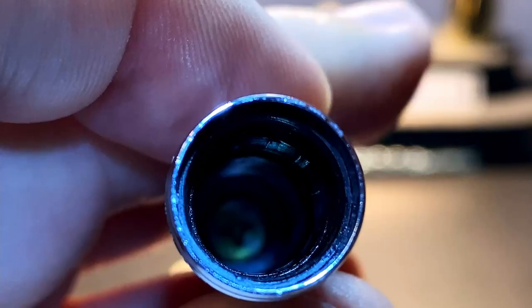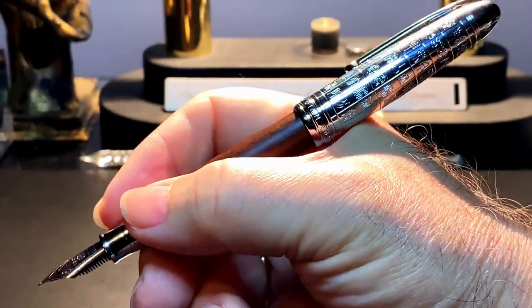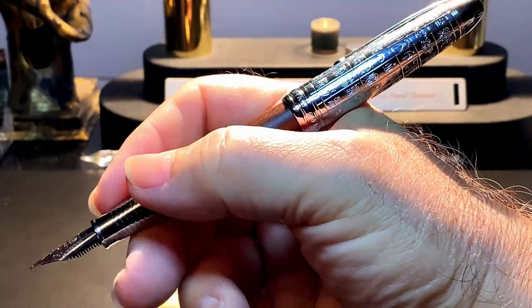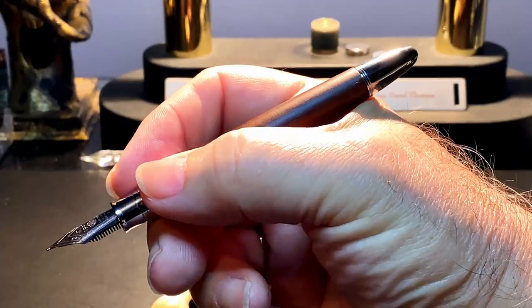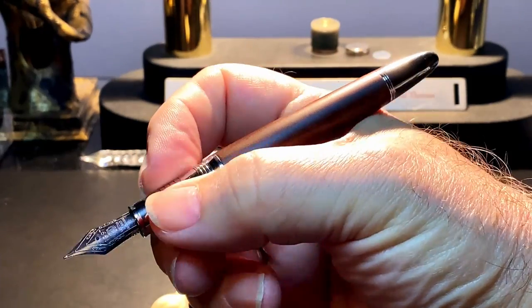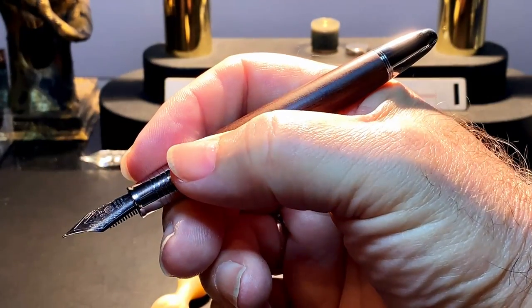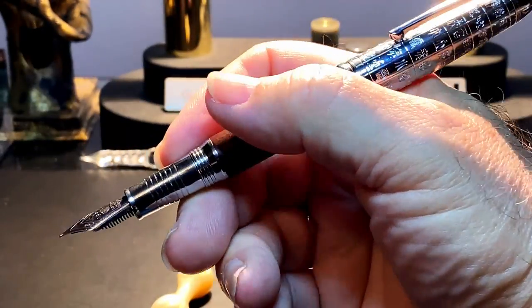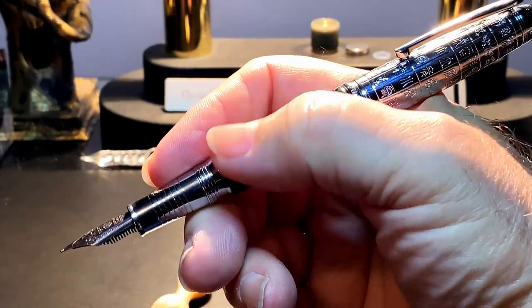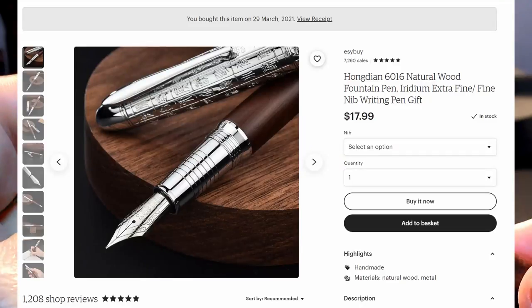The cap posts deeply and securely but does unbalance the pen because of its 17.5 gram weight. Unposted, the pen is just long enough to write with and balances nicely in the hand. The section isn't slippery and the step-down and threads can hardly be felt, they are so smooth. If you post the pen you can shift your grip back a little further — my thumb on the barrel and fingers on the section are actually quite comfortable. I bought this pen from the Easy Buy store on Etsy for $17.99 US.